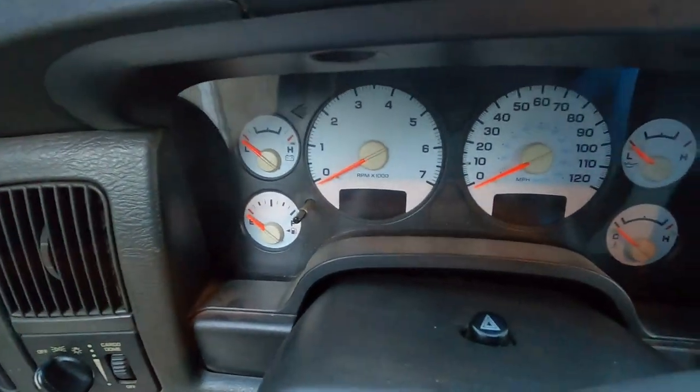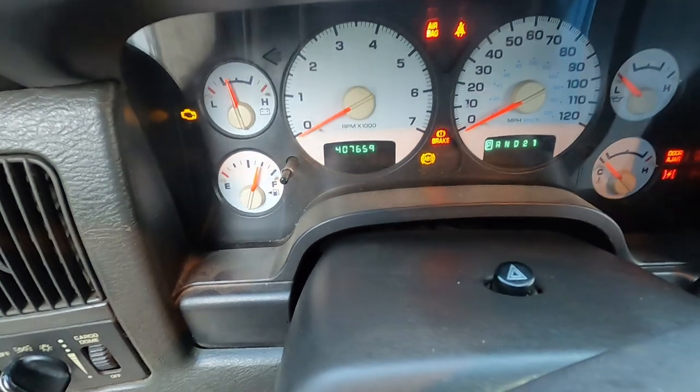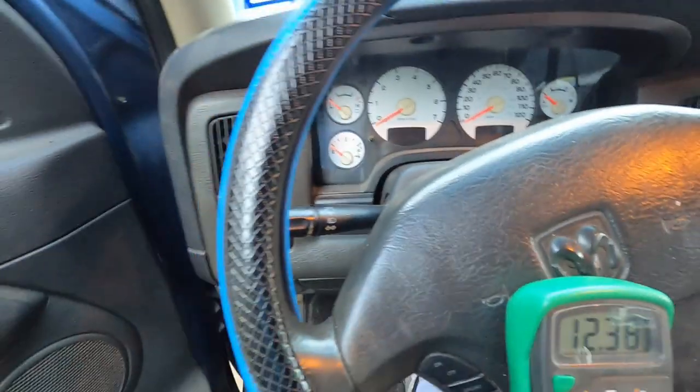I'm having a starting issue with the truck — it just came up last week, so it's been sitting here all week. I've been driving the Forging to work. I'm already in the truck, so I'm going to show you the mileage real quick: 407,659. The issue is when I start it, it drags — ju-ju-ju — before it fires right up. It's not normal. So your first thought, or my first thought, would be a dead battery or your alternator not charging the battery.